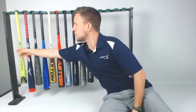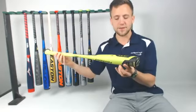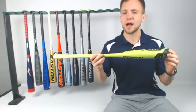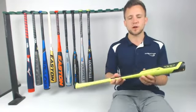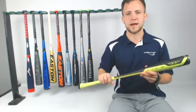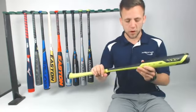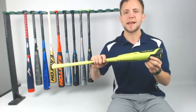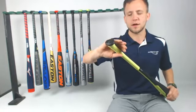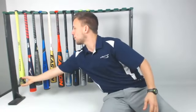First off, we've got the Axe Origin model. This is the only bat in the entire lineup that's going to have a two and a quarter inch barrel diameter. I get calls all the time up in the call center — if you need a USA bat that can only have a certain barrel size, this would be a really good option for an older player needing a one-piece alloy bat with that two and a quarter inch barrel. Also, we've got that axe handle right there, ergonomically going to fit right in your player's hand for maximum comfort and performance.